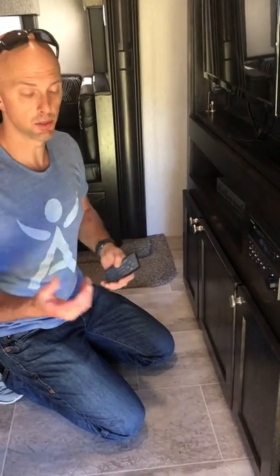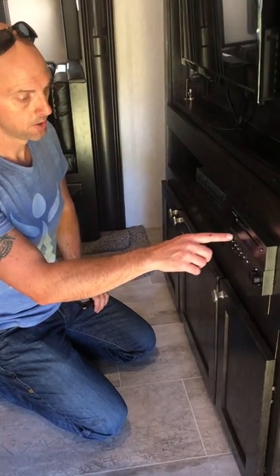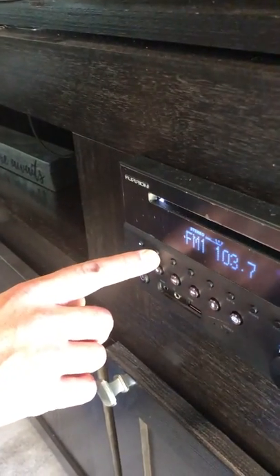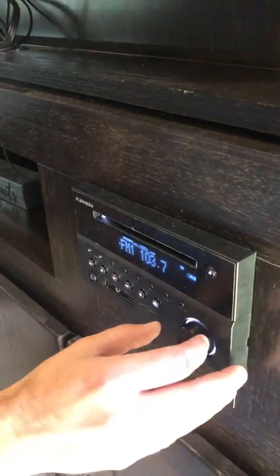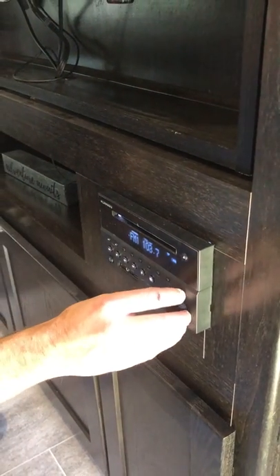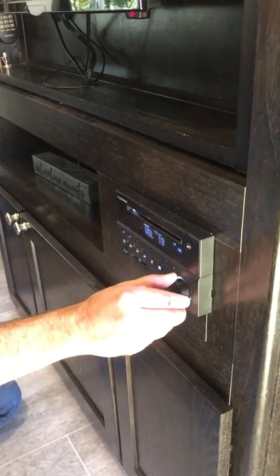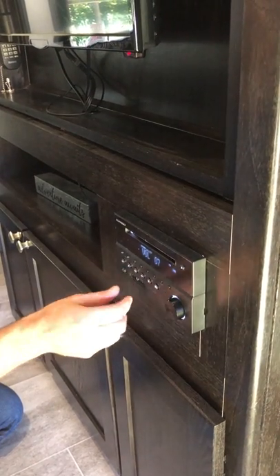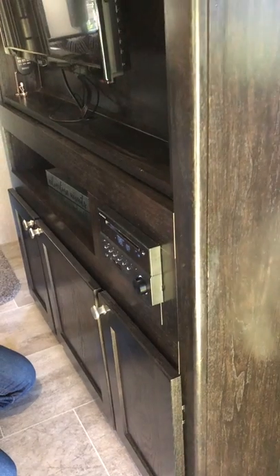The stereo has zone controls. This is zone two — if you push that, the speakers outside are now playing music. You can shut off zone one so inside the camper is off but the outside speakers are working. This is also the DVD player, so you'd put your movies in here and the audio plays over the speakers as well.